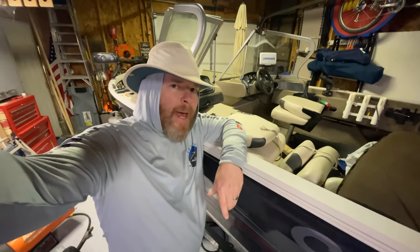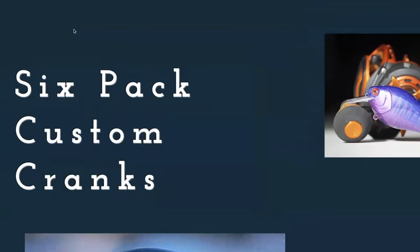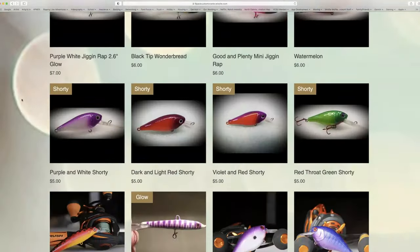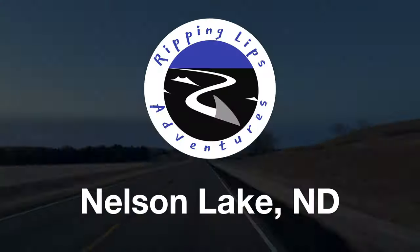Are you itching for some largemouth bass, crappie, and bluegill in North Dakota? Well, if you are, stay tuned. You're going to love it. Also, stay to the end, and Craig Kramer from Six Pack Custom Cranks is going to share with us how he likes to fillet his fish.